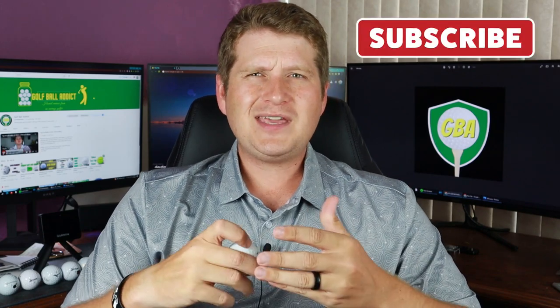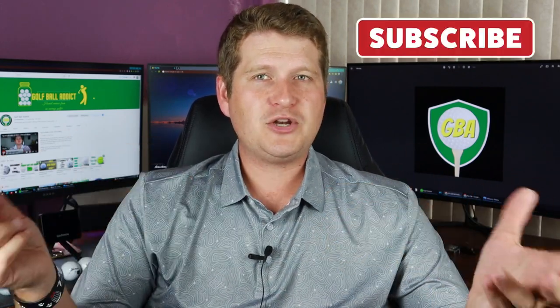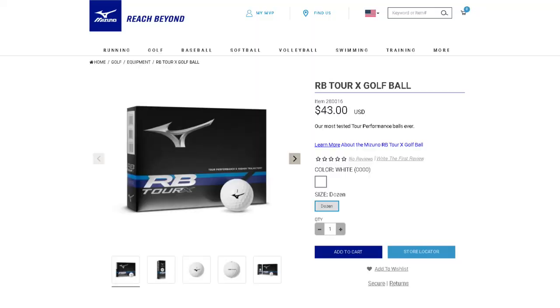We did the Mizuno Tour golf ball and I was disappointed, being such a Mizuno fan — a guy who loves Mizuno, who just refitted all his clubs and really loves what they do. I was really hoping their golf balls this year would give me a reason to maybe play them so I have Mizuno throughout the whole bag. Unfortunately, if you saw the last review, the Mizuno Tour didn't perform that great. The X model is for a little bit faster swingers, so I'm a little nervous. These come at a price point of $42.99 a dozen, which is pretty good for a tour golf ball, but for a value tour ball, that's kind of a little bit pricey.